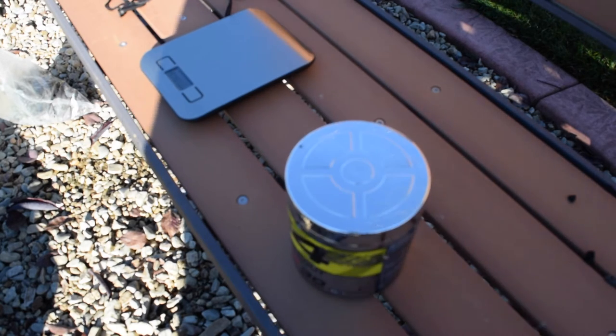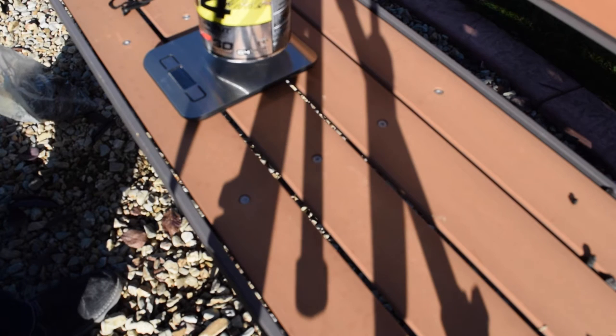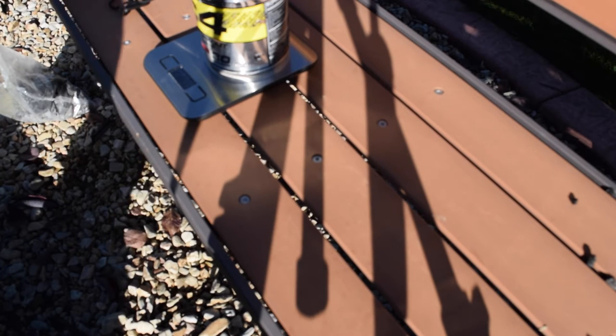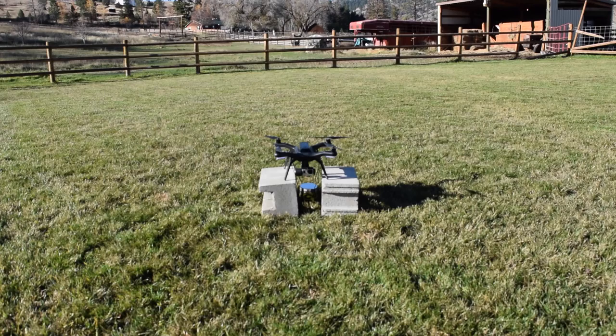So right now that can weighs two, two and a half pounds — actually it weighs two pounds, 5.4 ounces. Alright, so here we go. This is going to be the first flight with two pounds, about five or so ounces.